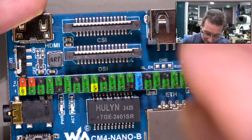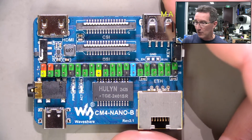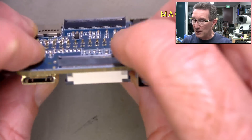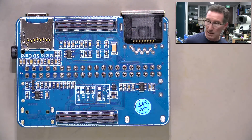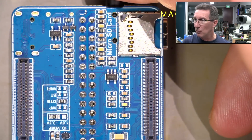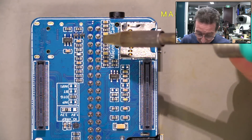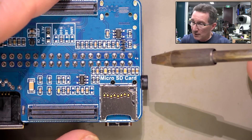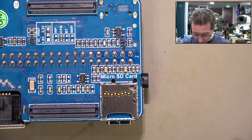I don't plan on using this header for this application, but why not? I'm going to solder it in before I plug it onto my heat sink board. It came nicely supplied with it, so might as well use it just in case. I'm just going to solder this, and that's all this video's about.